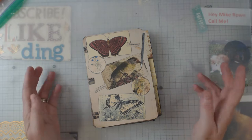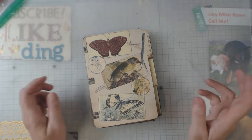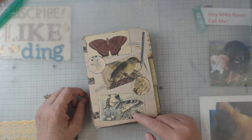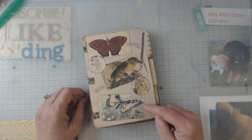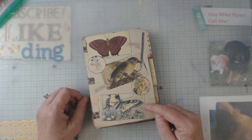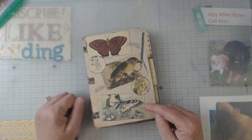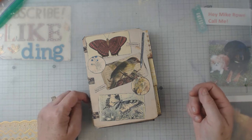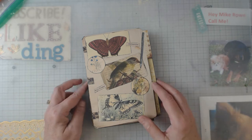Hey everyone, it's Elaine and welcome back to my channel. I greatly appreciate you coming by. It's another hinge journal, and it's another digital from Marissa — she is at Sweet Pea Curiosities on YouTube and on Etsy. I'll link her information down below.